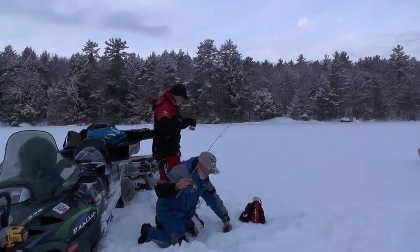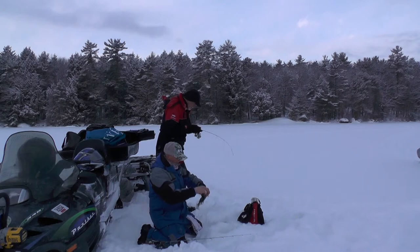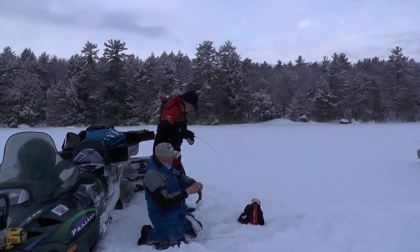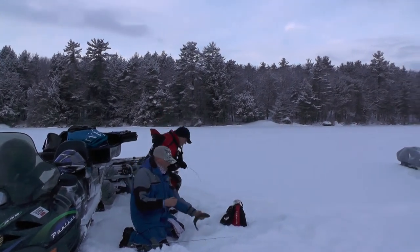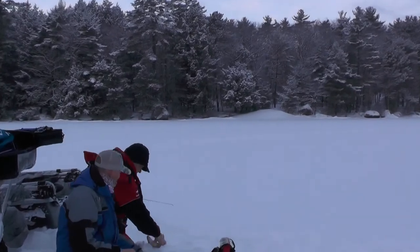These fish are all running about the same size right now. There — Rick's on. Is this your first white perch? First white perch! Awesome. Good deal.